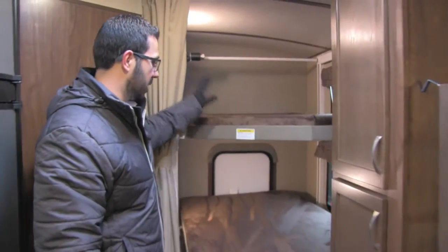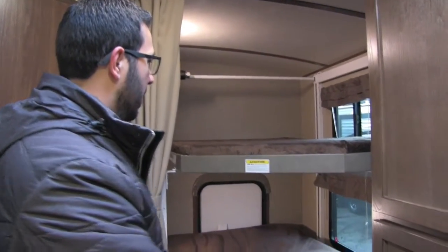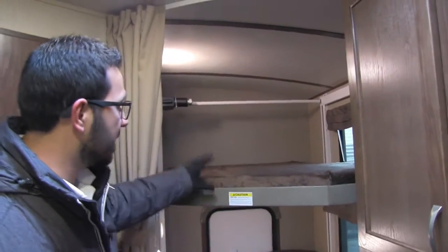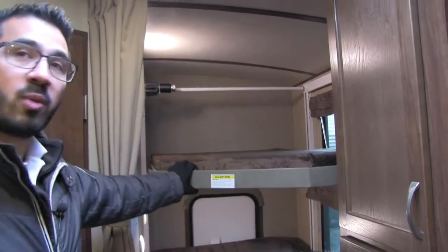As we step back out of the bathroom, this is of course a bunk unit — you can see the bunks right back here. One of the things I love about this unit is the versatility of the rear bunks. Starting off, you'll see it is a little bit wider than your standard single bunk, which is great, with a 300-pound weight capacity on there as well.